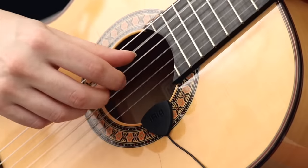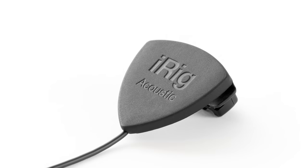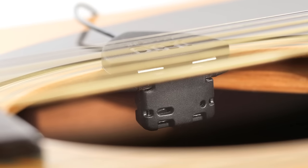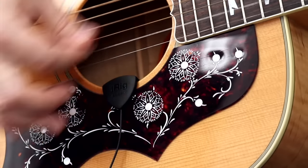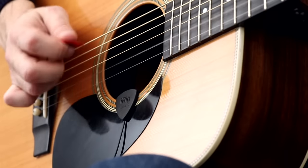The secret to iRig Acoustic's amazing sound quality is provided by the combination of the newest technology MEMS microphone capsule that provides full range acoustic sound capture and reproduction with its low noise circuitry and extended bass response. The result is a true representation of your guitar's full true tonal character.